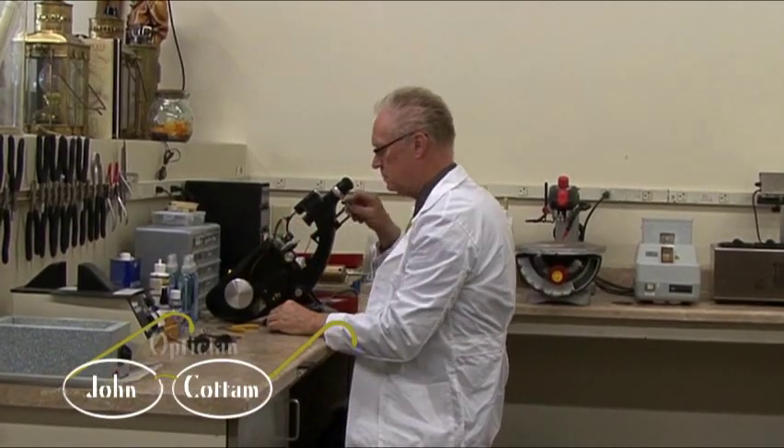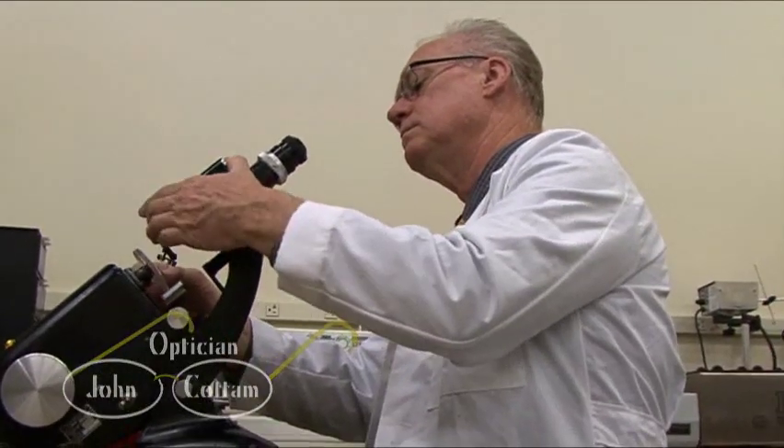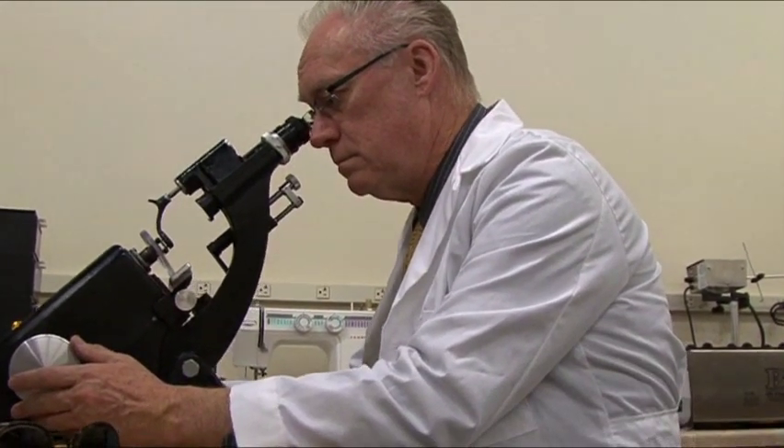When I finally got my own lab, I decided that I would be able to look at each job independently with the frame and lenses, so that each pair could come out uniquely precise.